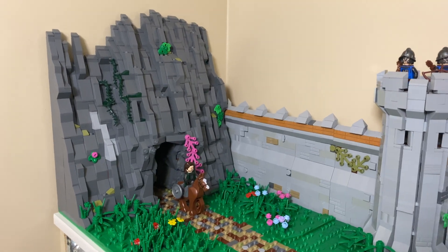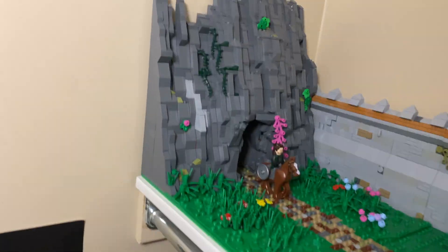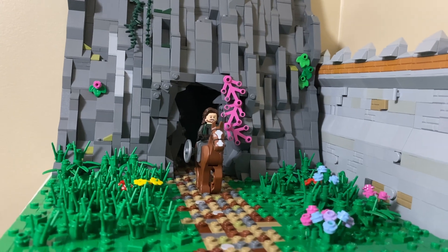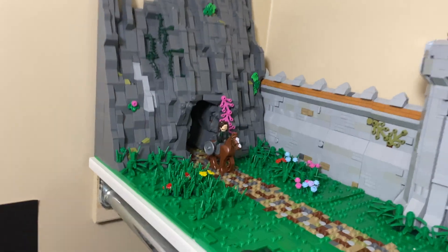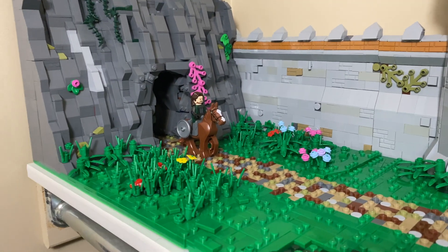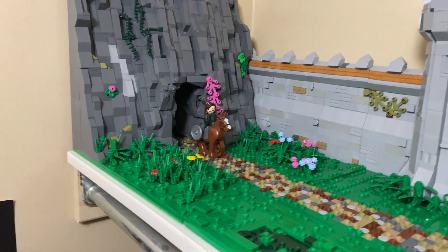For the building plans, I already have the mountain built. It's flat on the back, and I have a cave built in with some black bricks in the back so it looks like it keeps going. The original plan was to have it a little bit wider for a wagon to fit, but that kind of didn't work out. I really like the shape of it though so I'm okay with that.